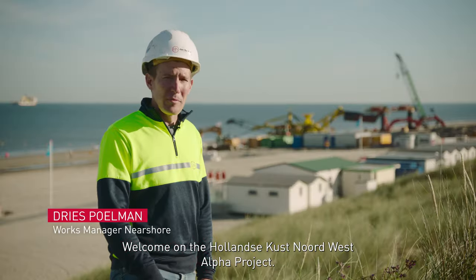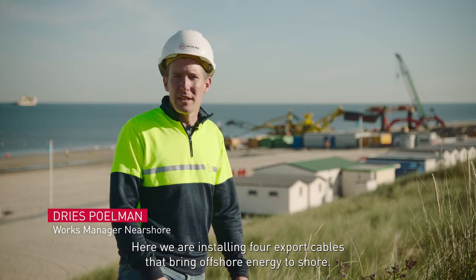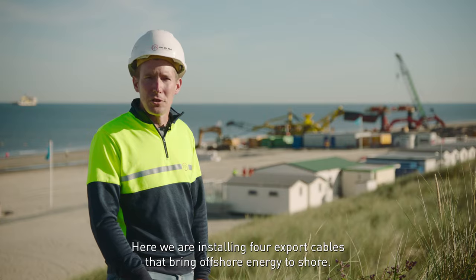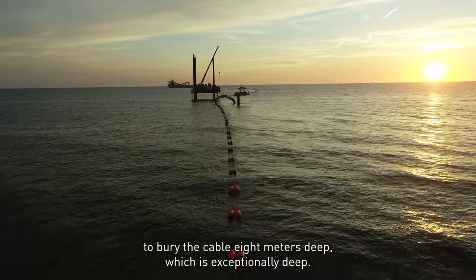Welcome to the Hollandse Kustenoord West Alpha project. Here we are installing four export cables that are bringing offshore energy to shore. On this project we are required to bury the cable 8 meters deep, which is exceptionally deep.